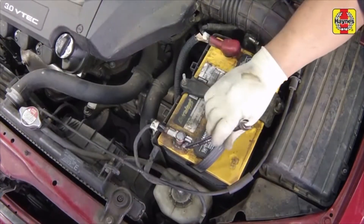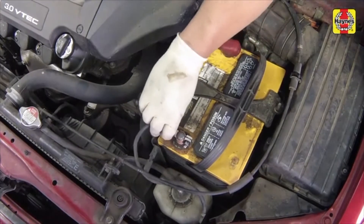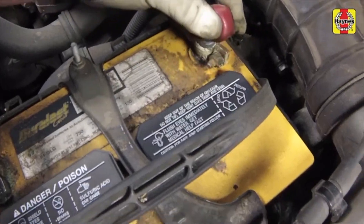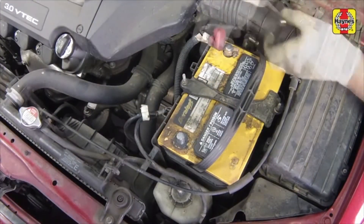Loosen the cable nut, then disconnect the negative battery cable from the terminal first, before disconnecting the positive cable. Flip up the protective cover, then loosen the nut and disconnect the positive cable from the battery.